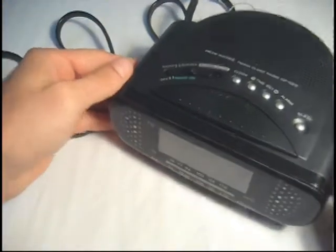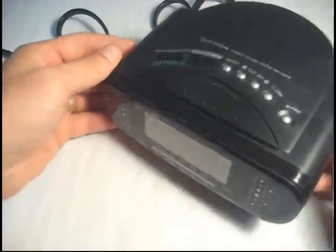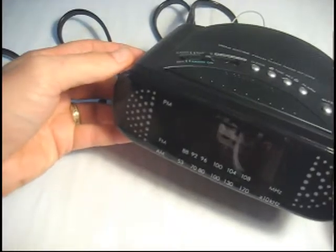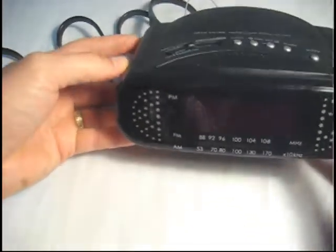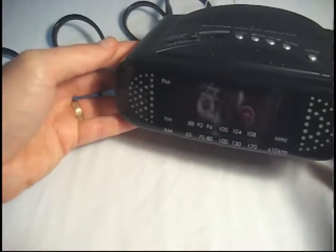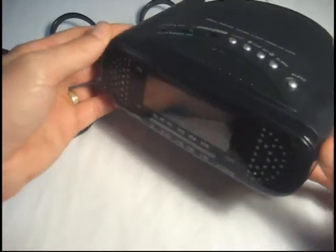Hi there! This is an educational video brought to you by eaprotection.com. We're looking at what appears to be a simple clock radio alarm clock, but in actuality this has a complete hidden camera video recording system included in the device.